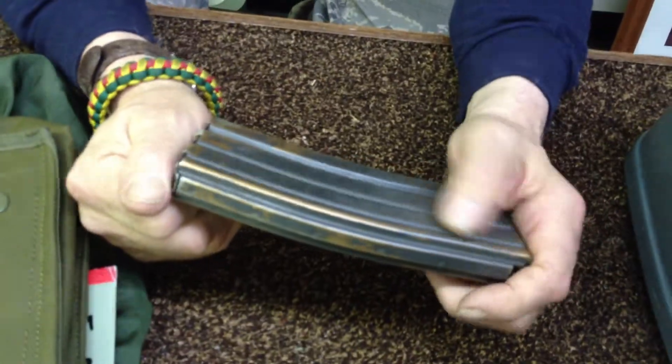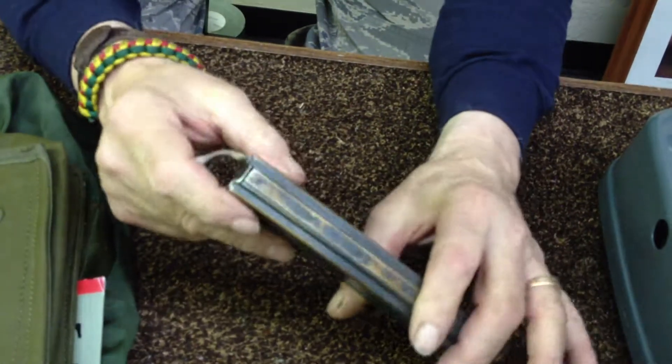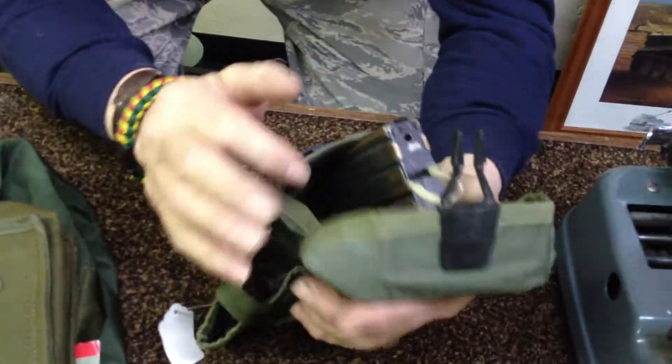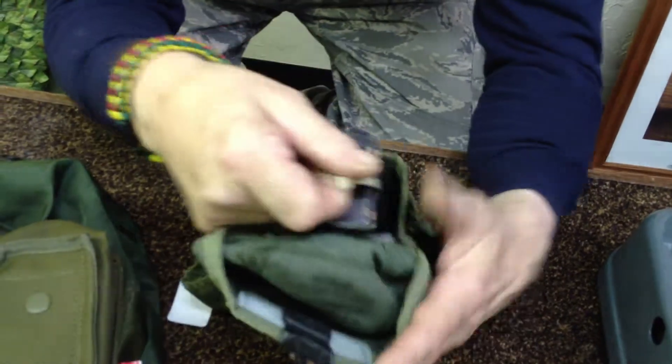Your standard M16 30-round magazine. You can go buy those high-dollar Magpul plastic slip-on covers that go in here, but when you get three of them on there, they're so thick the magazines don't fit in the pouch properly or they get in each other's way.